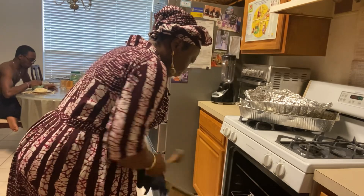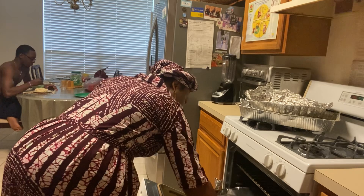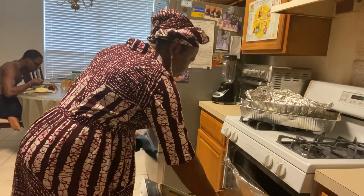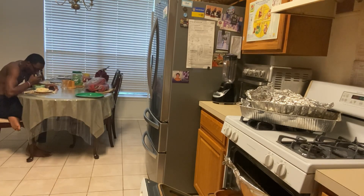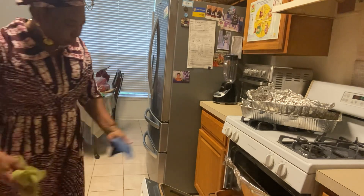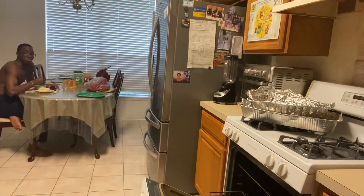Okay guys, let's check back — it's been about an hour since I started cooking this. Here's my son in the background doing some swallowing; he can't wait for the rice. Let's take the rice out — I think it is done, done and dusted.